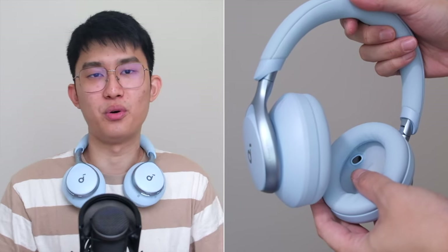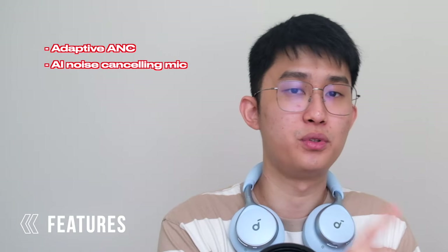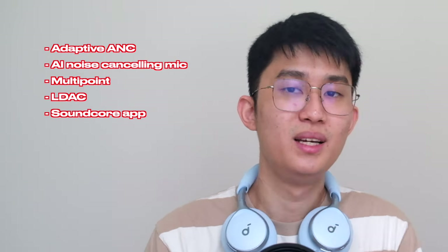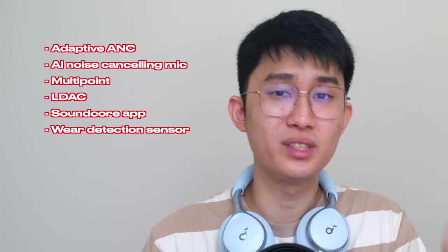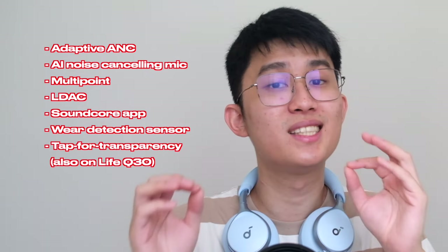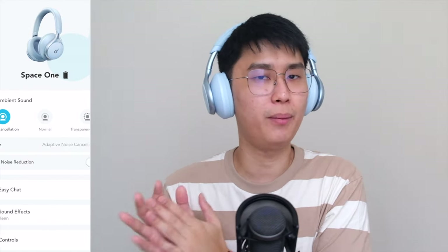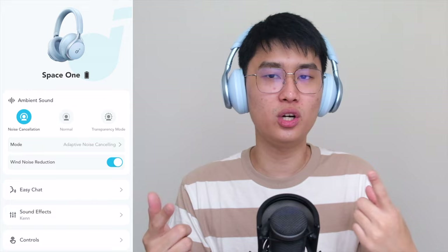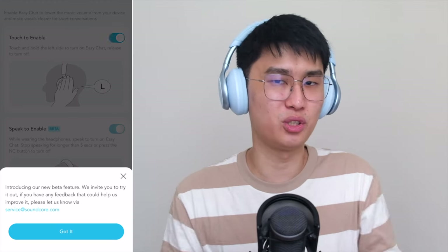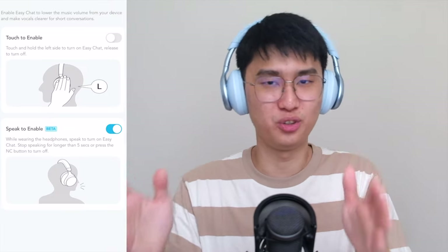Soundcore packs the Space One with features like adaptive ANC, AI-powered microphones, multipoint connection, LDAC, customizable sound and controls, and even a wear detection sensor. My favorite is the tap for transparency mode on the left ear cup — automatic transparency mode. In the app, you can even set it to detect when you start talking and automatically activate transparency mode. It's quite crazy that you get all this for just a hundred bucks.